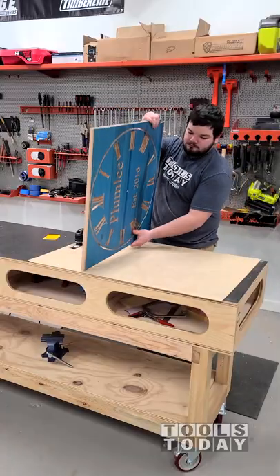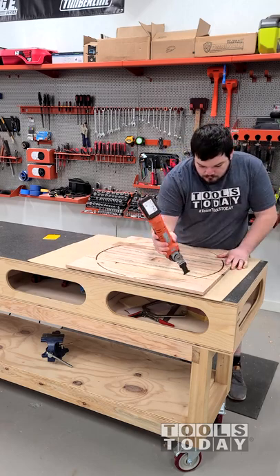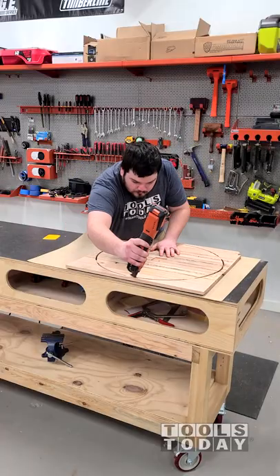With the clock all cut out, it's time to get these tabs all cut free and flush trimmed. For that, I'm using the Fein MM 300 Multimaster Multi-Tool. It works really well for cutting through tabs — it's definitely my go-to tool for this job.